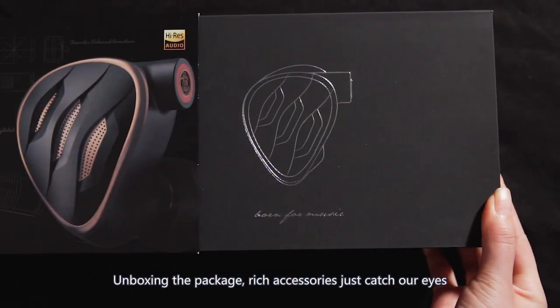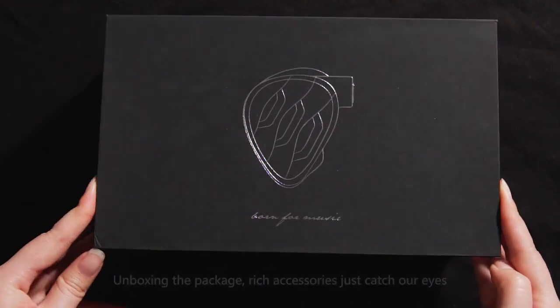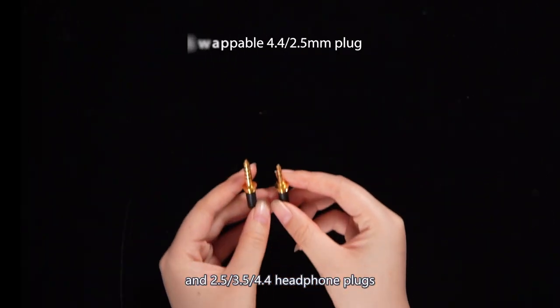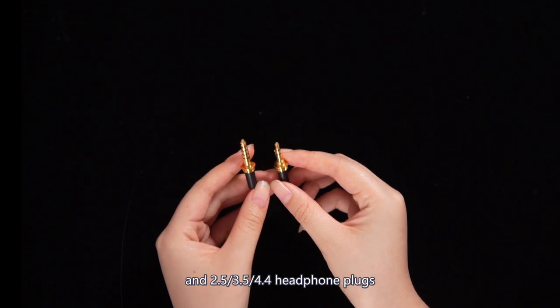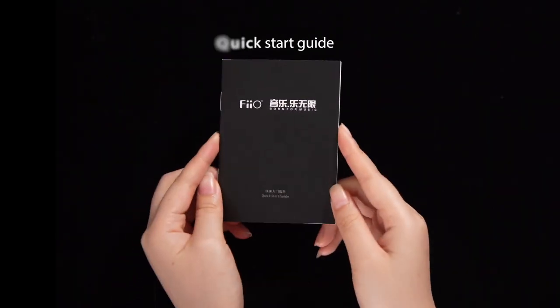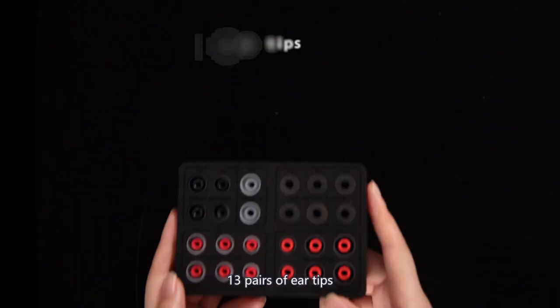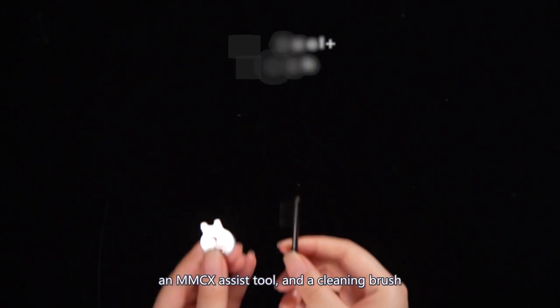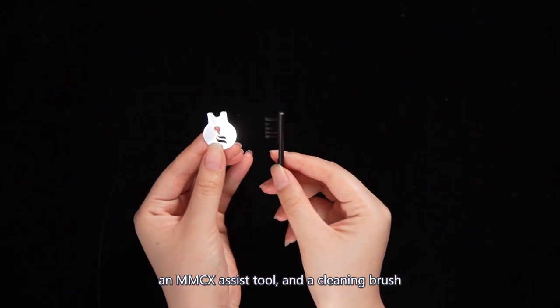Unboxing the package: the earphone units employ a high-purity monocrystalline silver-plated copper cable, and 2.5, 3.5, and 4.4mm headphone plugs, a user manual, 13 pairs of ear tips, a delicate carrying case, an MMCX exercise tool, and a cleaning brush.